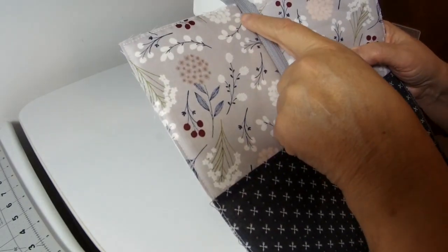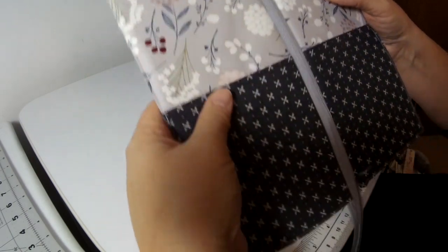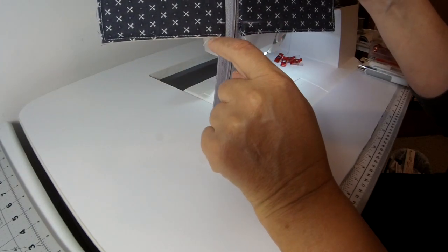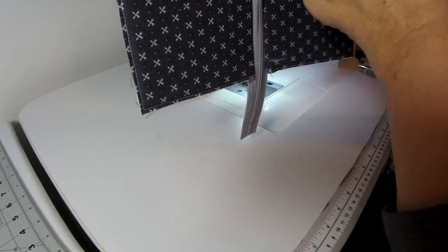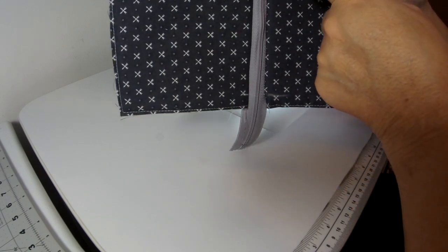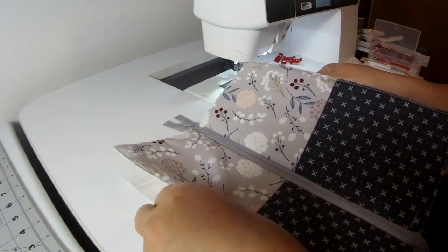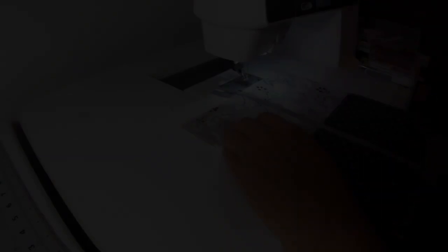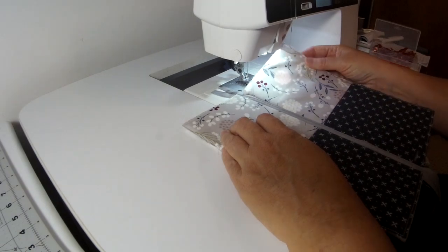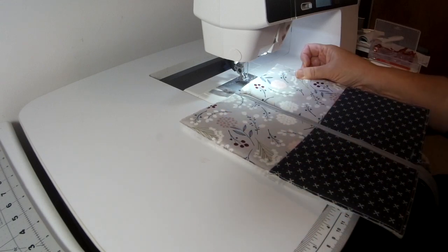I've now marked both sides of the zipper a half an inch away from the end — you can see the marks in red; on the darker fabric I used chalk. I'm going to stitch all along the zipper on these two panels an eighth of an inch away from the seam, lengthening my stitch to 3.0, not sewing in those half-inch areas from the end. Make sure your lining underneath is pulled flush with this edge, and you can compress the foam again while doing this top stitching just to make it a little easier.